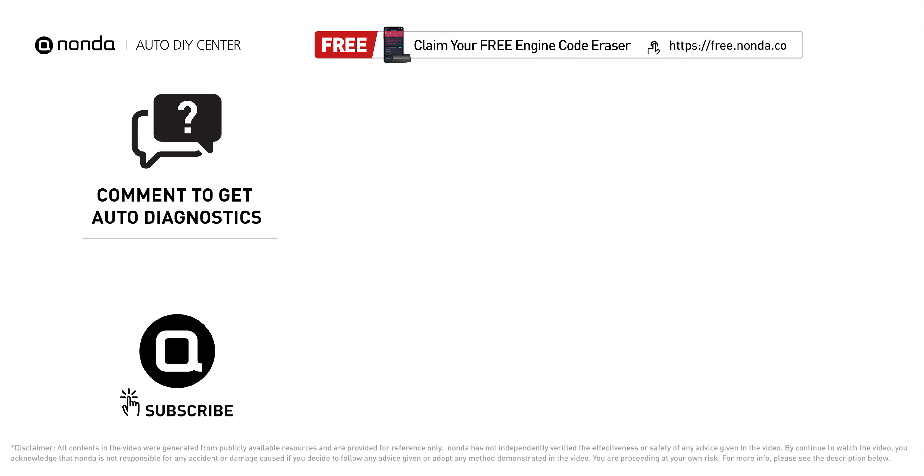To save more money on car expenses, claim a free engine code scanner at the description link below, or check out the video here for more info. You are also welcome to leave comments below — our mechanic professionals will answer them shortly. Don't forget to like and subscribe to our channel. Thanks again for watching.